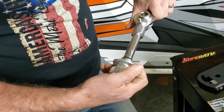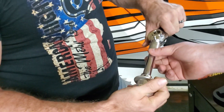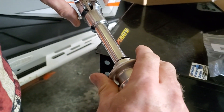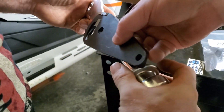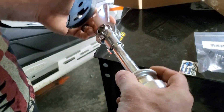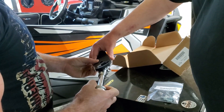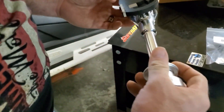It looks like — the only thing I noticed is that whenever you put it in, this will hold it so it stays straight. I'm guessing it must go like that. Yeah, then that must have just locked. Russ, let me see the end of that.